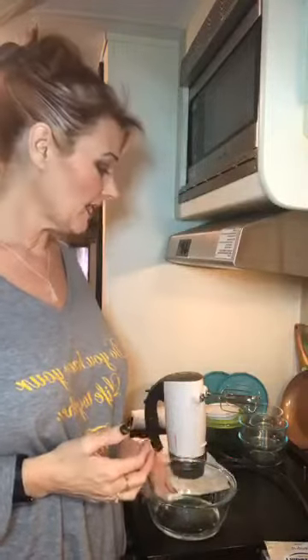Hi guys, it's Marsha Marsha Marsha coming at you live outside of Charleston, South Carolina in my little camper tonight. I had several of you ask about cheesecake, so I'm gonna make my no-bake cheesecake. You don't have to bake it or do anything special — I'm just gonna make it up, it's super super easy.